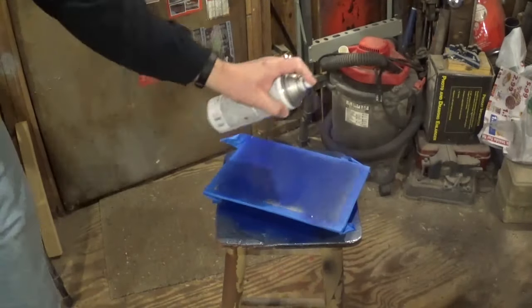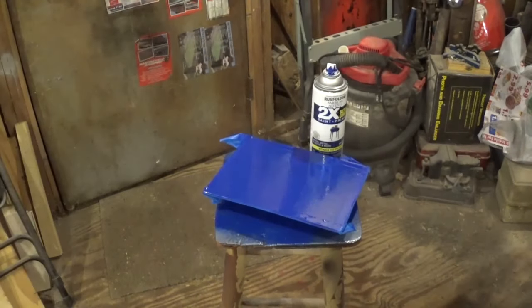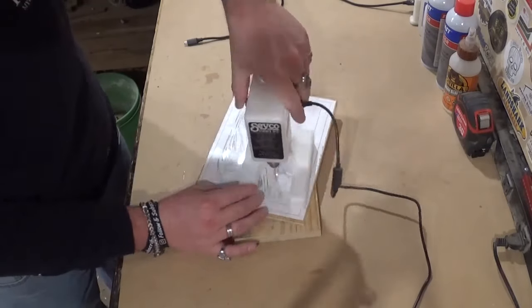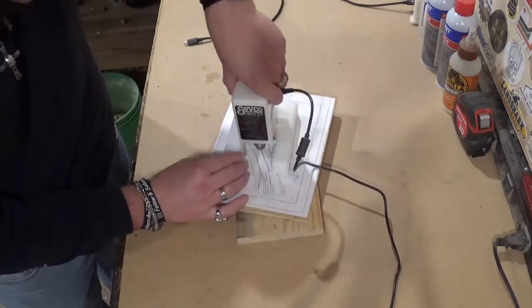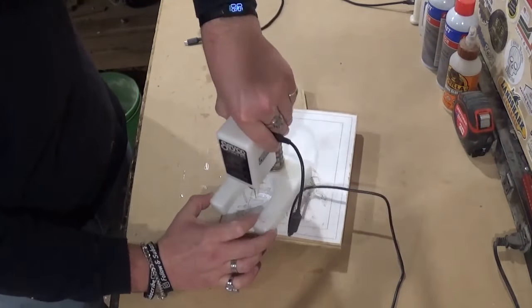We begin by spray painting the backer board a nice blue color and letting it dry off camera. Then we proceed to drilling out all the pilot holes for internal cutting on the half-inch material. I have a backer board behind the scroll work to prevent blowout on the reverse side of the pilot holes.